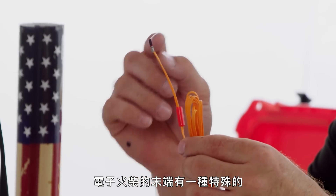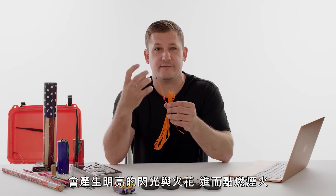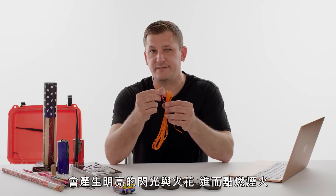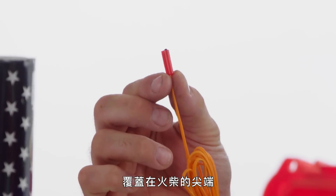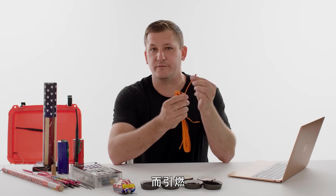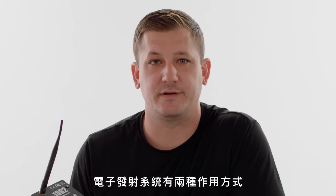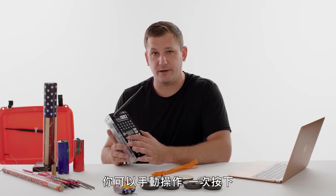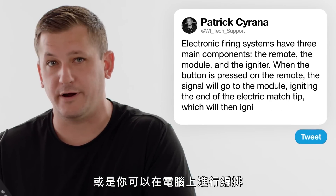Electric matches have a special chemical composition on the end of them — when voltage goes through them, it creates a bright flash and spark which ignites the fireworks. There is also a protective shroud that usually goes over the match tip because they're friction-sensitive, to make sure you don't accidentally ignite them due to friction, igniting your fireworks prematurely. Electronic firing systems can work in two ways: you can either do it manually, pressing one button at a time, or you can choreograph it on the computer.